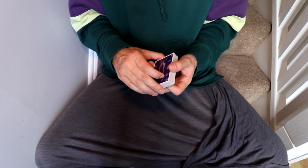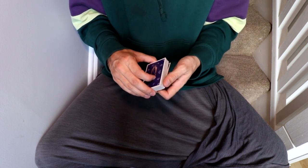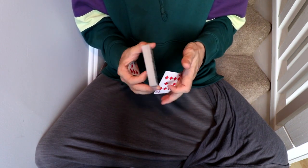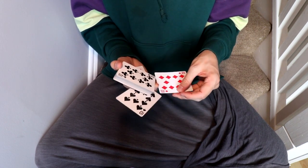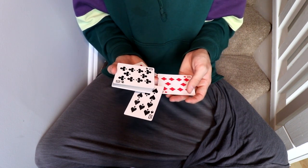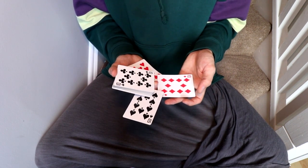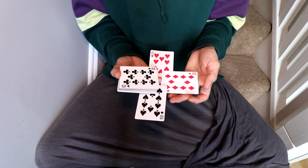Beautiful motion. We're going to get a pinky break above the bottom card so that when we rotate the deck in this open way, we can rotate that card as well. Notice how it rotates around the middle finger, leaving the last card — the 10 of hearts.